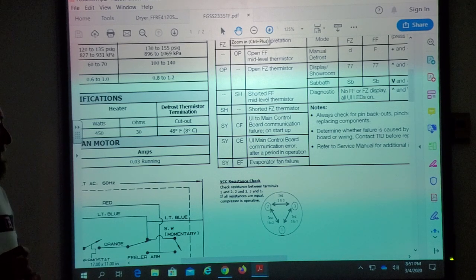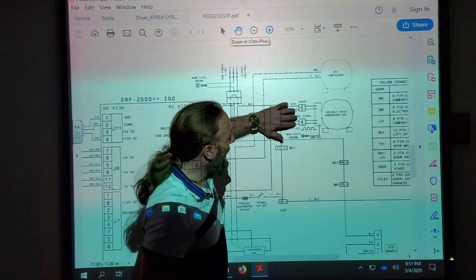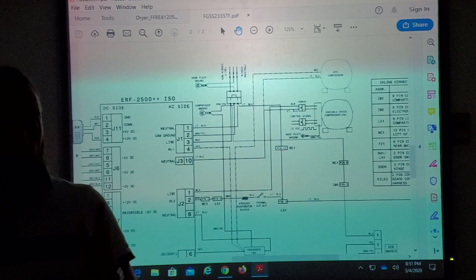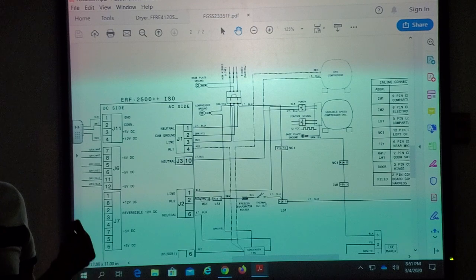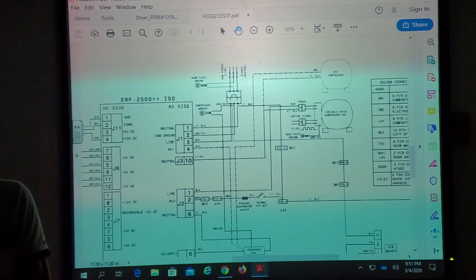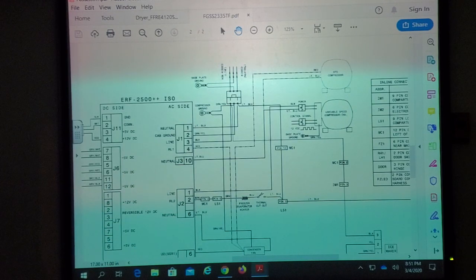On the variable speed compressor, is it four wires going to that? The fourth one is probably ground, but to the inverter there are four wires; only three wires actually connect to the compressor itself coming off the inverter board. The two compressors look identical — both have three pins. But the resistance values will tell you: three different resistance readings means it's most likely a standard compressor; three identical readings means it's a variable speed compressor.